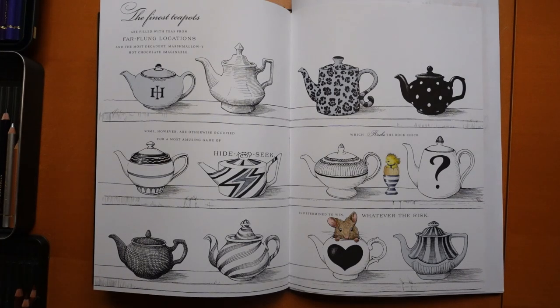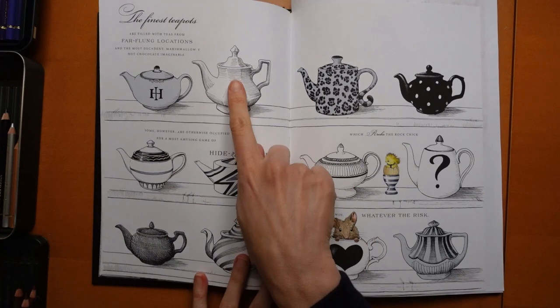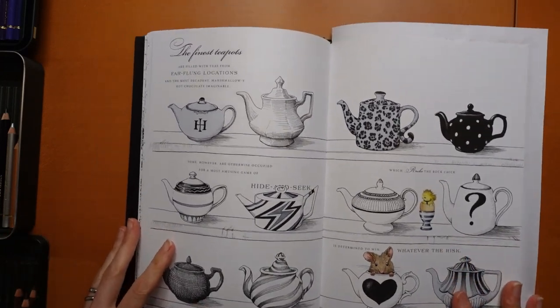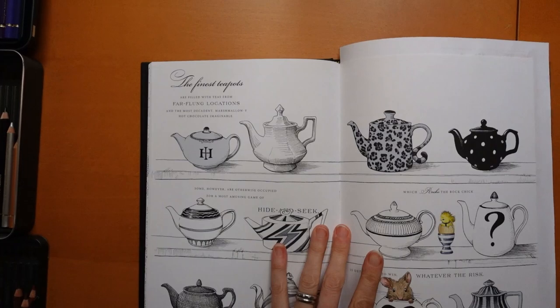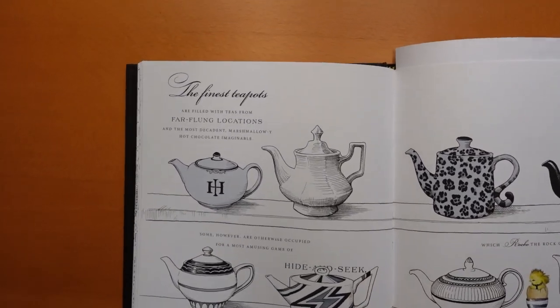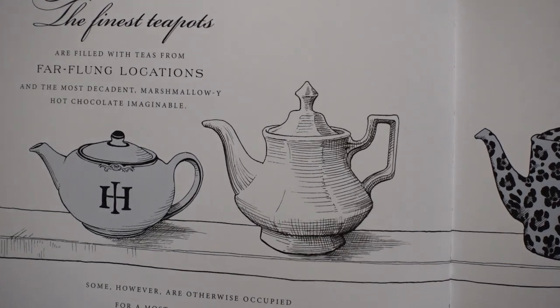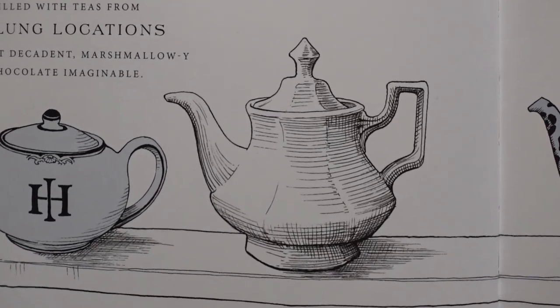Hi everyone, back on this page in the ink house today. As I promised, I would come back and do one of the teapots for you — it was this one that I said I would do — so we're going to have a go at that one. I'll come back in closely again; I just like you to see the whole page so you know where I'm at in the book. So there is the teapot.